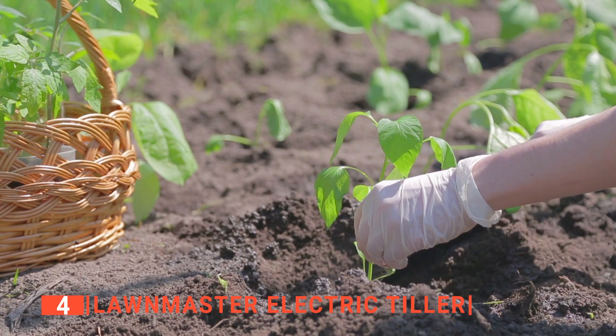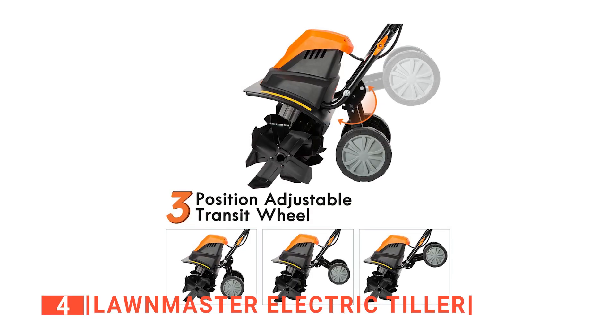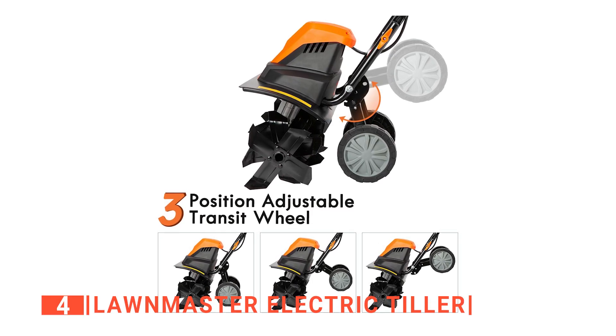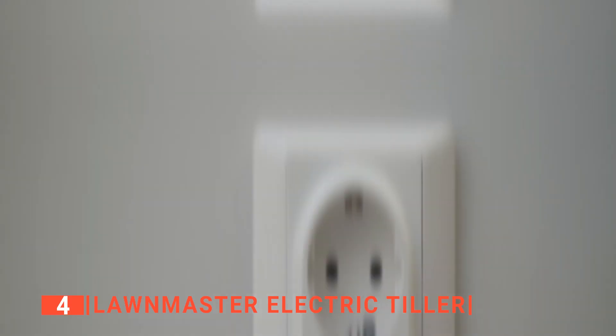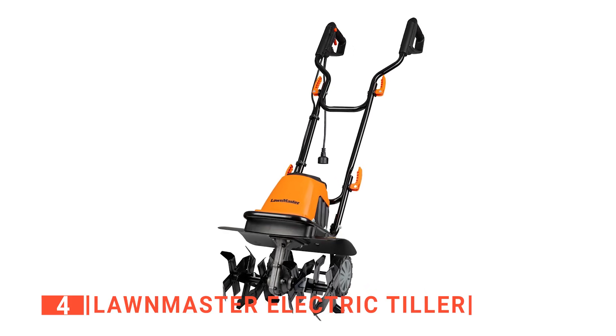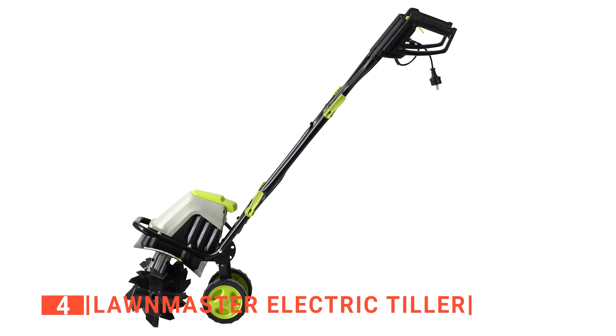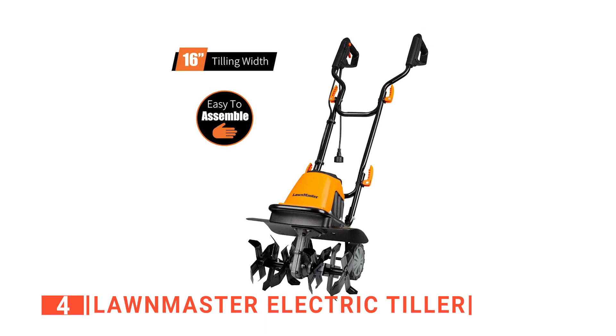In addition, there are other adjustable features that make it a more flexible machine to use. These features include a three-position modifiable rear wheel and a handle with three adjustable heights. Maintenance is easy with this tiller since it is powered electrically, and it reduces your carbon footprint on the environment. Furthermore, this tiller runs quietly. Unlike other garden tillers, it does not vibrate so much that your arms go numb.